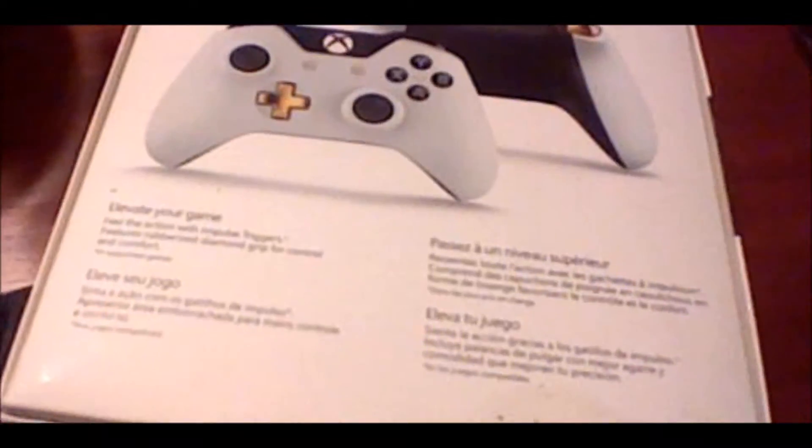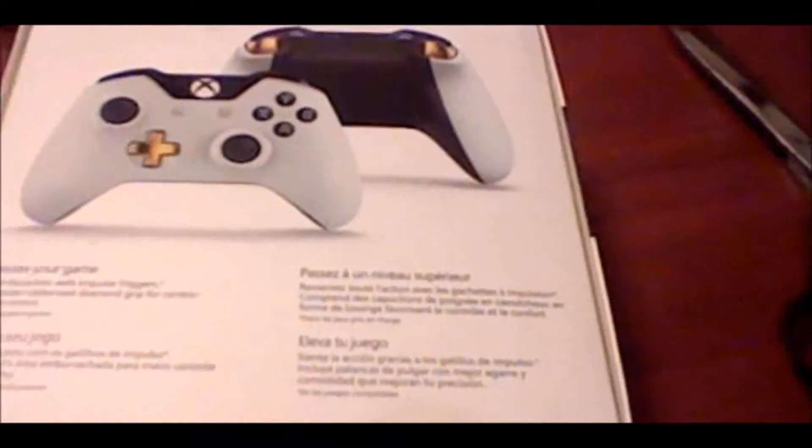They also have gold triggers. And then the bottom — left side, right side. I'm going to make a full unboxing if we didn't take a look at the entire box in its entirety. Alright, there we go, now let's open it.